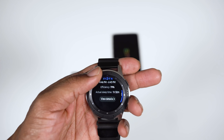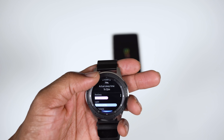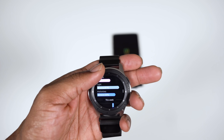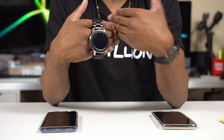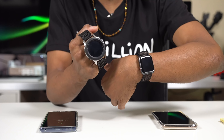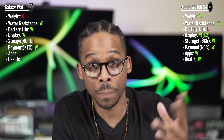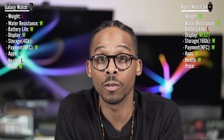One thing Samsung Health has over the Apple Watch is sleep tracking. The main reason Apple Watch doesn't have it is battery — most people charge overnight, so they can't wear it to sleep. Samsung's longer battery means you can sleep with it and track sleep. Even so, the Apple Watch has far more health apps and is more developed overall, so Apple Watch wins the fitness category.